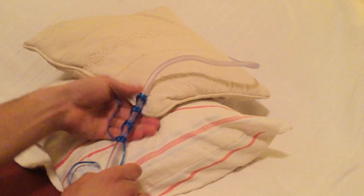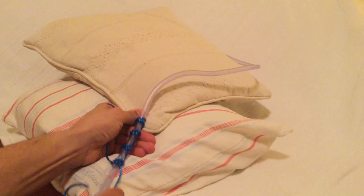And we can finish this one off with a standard reef knot, and we have our secure drain. This is not going anywhere at all.